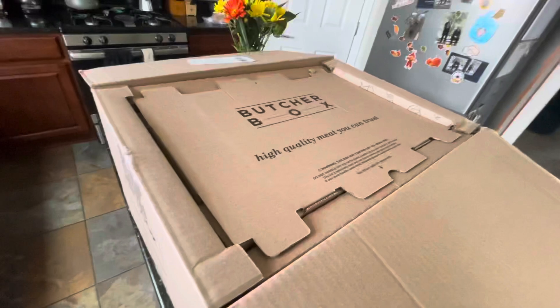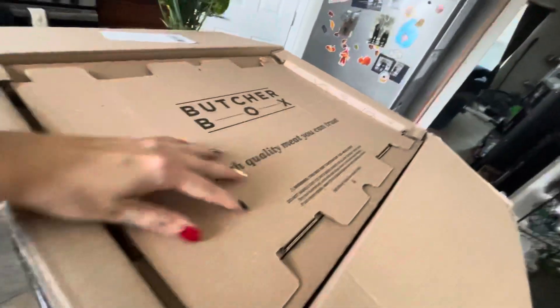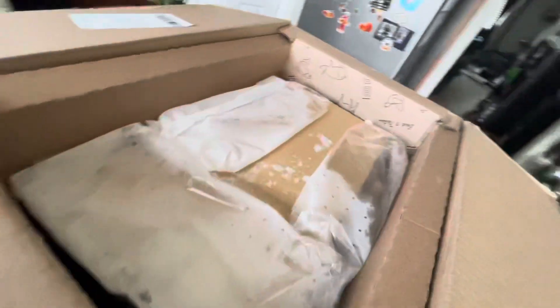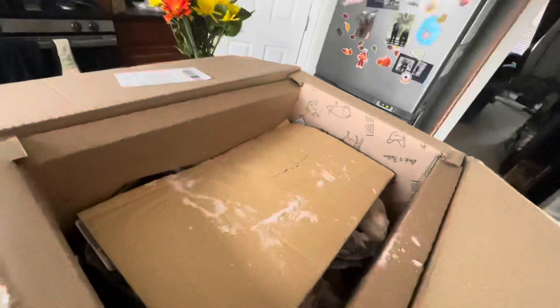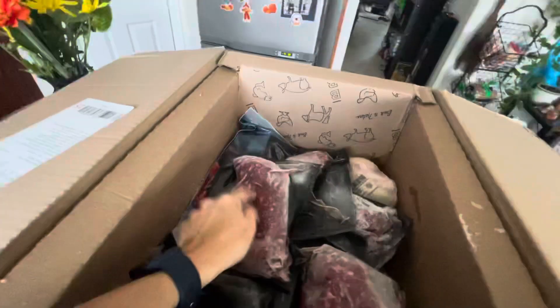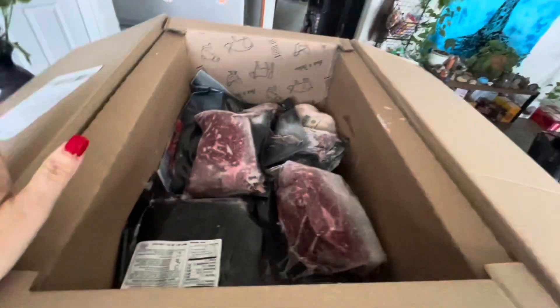I'll show you how they package it because they usually package it pretty good. I opened the top and it usually comes with this little insulation layer. Oh look, there's still a little bit of ice left in the ice packs — they did really good. Still frozen solid, so let me pull it all out and show you what we got this month.